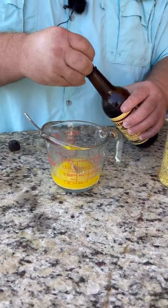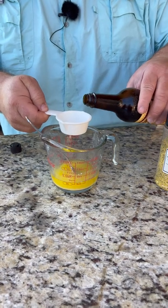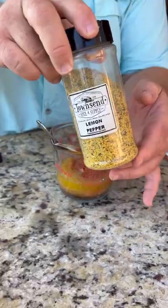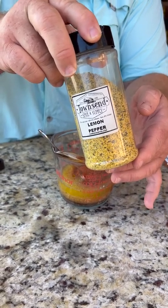First thing we got to do is get our flavor going. I've got one stick of melted butter. I'm going to add some Worcestershire sauce. Then I'm going to hit it with the barbecue rub, the OG.